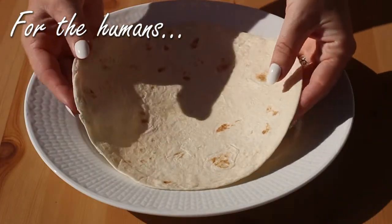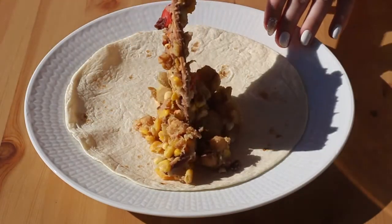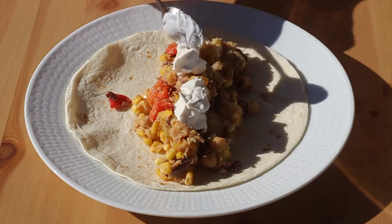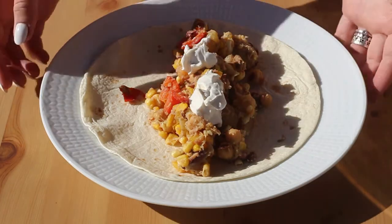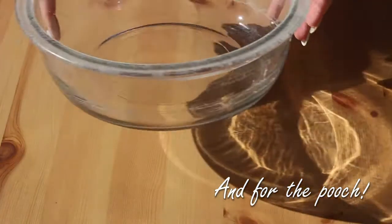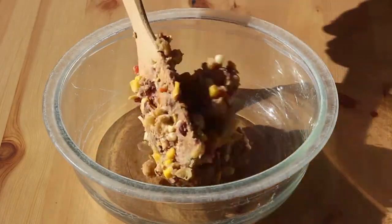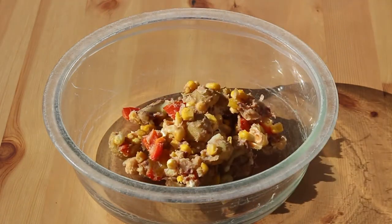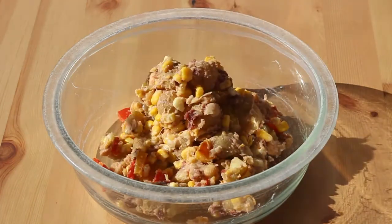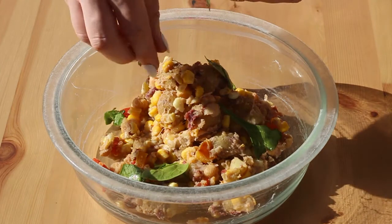To make this dish a little more human friendly, put the mash onto a tortilla and top with some sour cream, avocados, or additional spices. Nutritional yeast also gives this a somewhat cheesy flavor. For the dogs, be extra careful to make sure that the potatoes are mashed enough so they don't present a choking hazard. Also make sure that the dish has had some time to cool. Feel free to top with leafy greens like spinach for added nutrition.